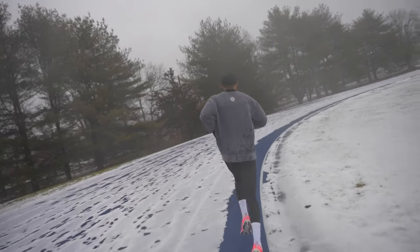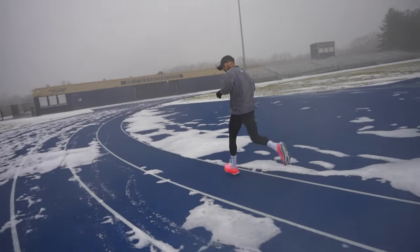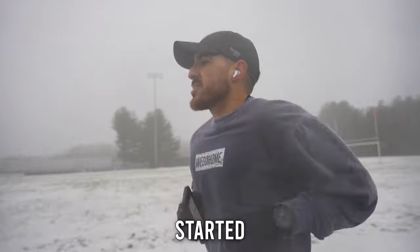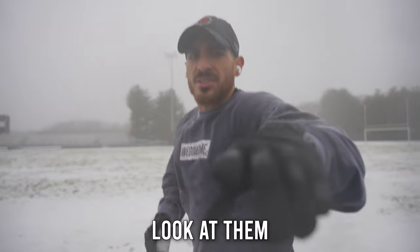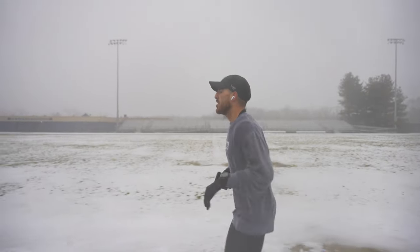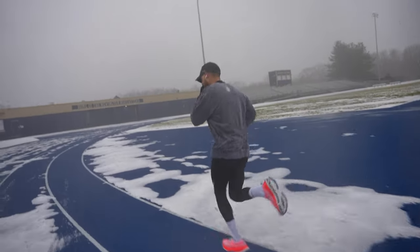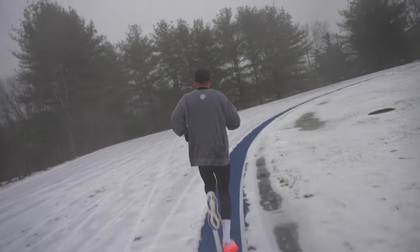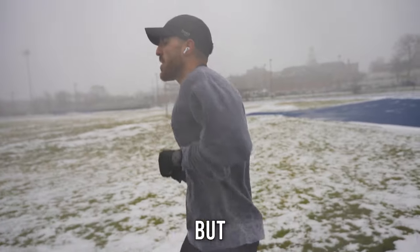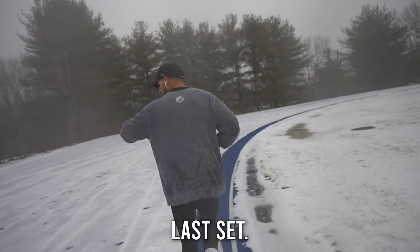Rep 6. Rep 7 coming up. Started drizzling a little bit — you can see the rain droplets on the screen. We don't care. Got my boy on the bike here pedaling through the snow. We out here. Here we go, Rep 7. Got one more 800 meters left. Got to give it my all on this one. Keep the pace still, but make it a good rep. Last set, best set.